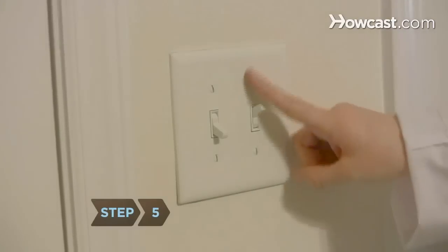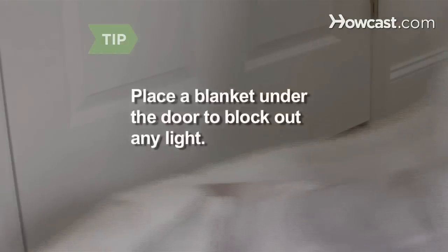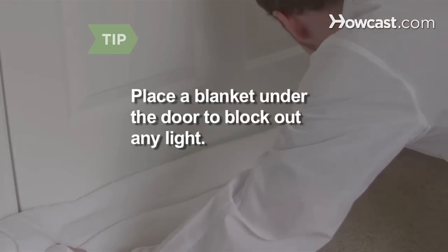Step 5. Turn off all lights in the room and close the door so that the only light entering the room is from the camera lens. After a few minutes, your eyes will adjust to the dark, and an image should appear on the wall opposite the window. You may need to place a blanket under the door to block out any extra light.